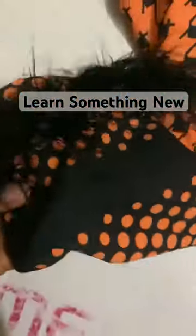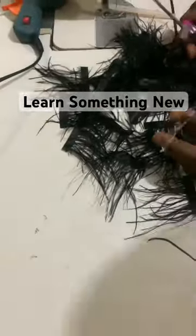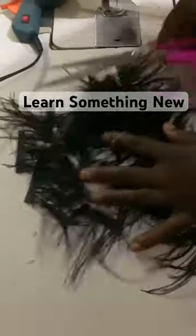Hi guys, I'm Liz Cohn and today I'll be teaching you how I attach my ostrich feathers to my garment and achieve this standing effect. So what you need to do is get your ostrich feathers and then cut them into smaller pieces. I cut mine 2.5 inches.